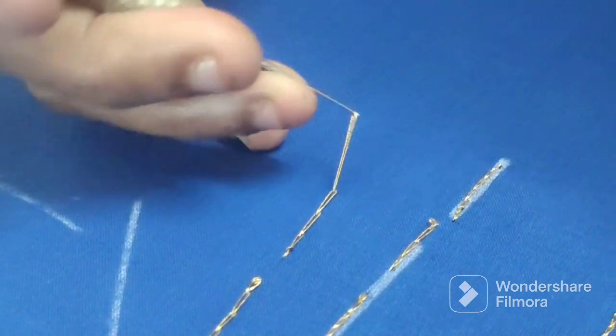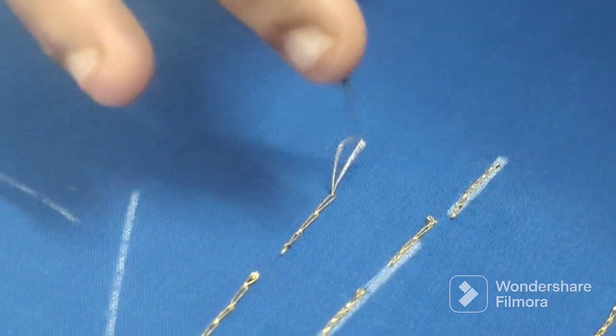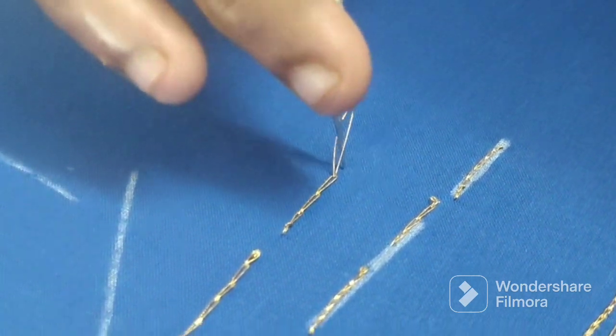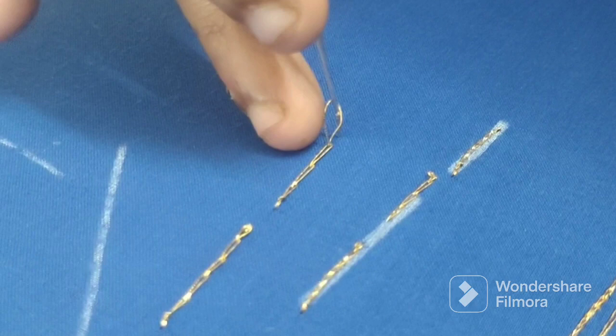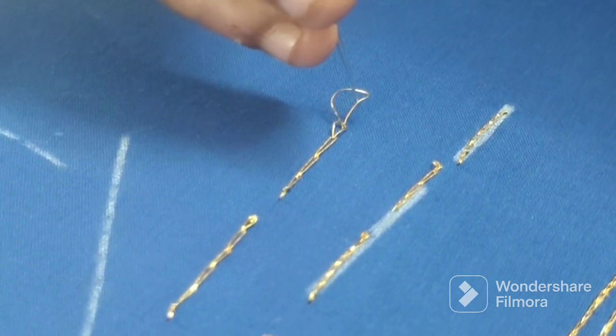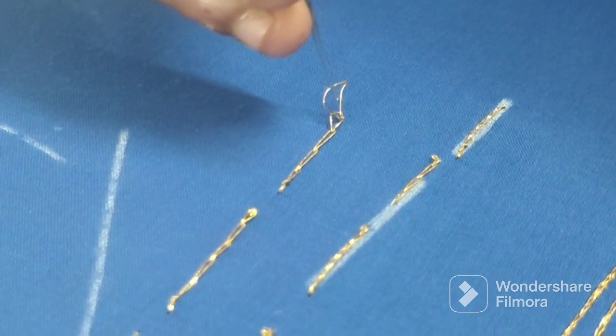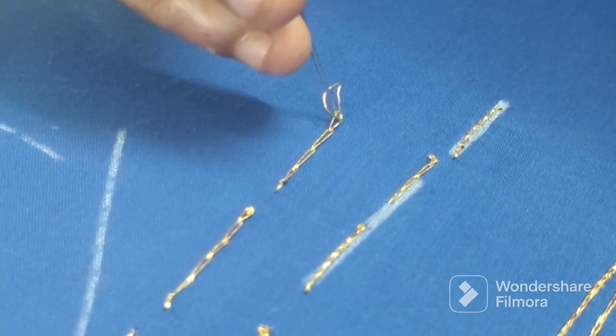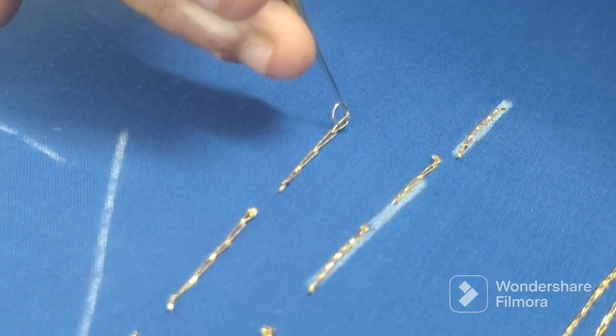We will not add this loop. Once we have this loop, we will not add this loop. This is the first loop and this is the second loop. After we have the second loop, this loop will not go too late. If you want to add the loop, we will not add the loop.